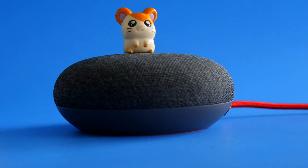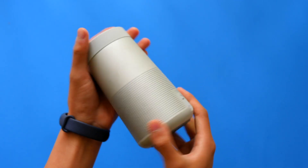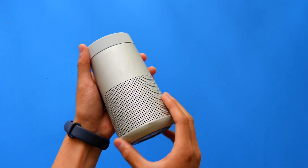If you have a Google Home Mini, you may be desiring more of a fulfilling sound experience, and this is where this neat setting you may not have noticed comes into play. What we're going to show you is how to set your speaker of choice as your default music output with your Google Home Mini.